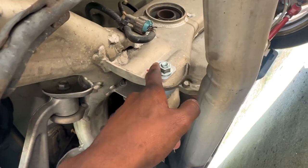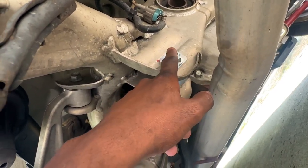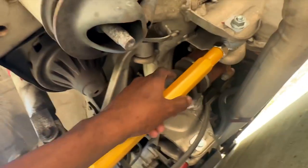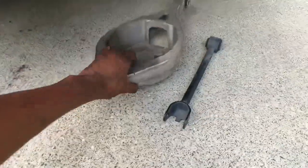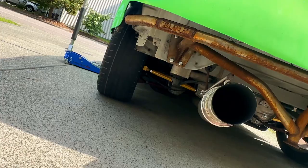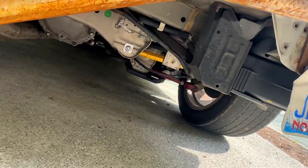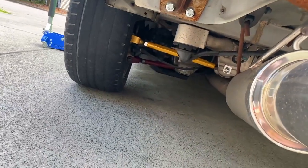The point of the eccentric bolt is to transfer the adjustment from the bolt itself by twisting it, so the alignment person just loosens these two bolts and twists this to adjust the alignment. Let me put the wheel back on and see if I can see the new suspension from the back. The car is dropped and you can kind of see it, but you can't really see it on this side because of the evap box. Overall, it wasn't really too hard to get these put on.